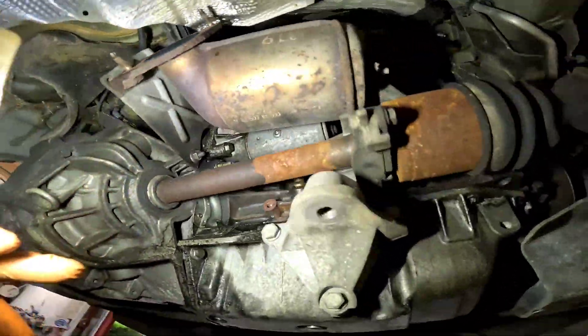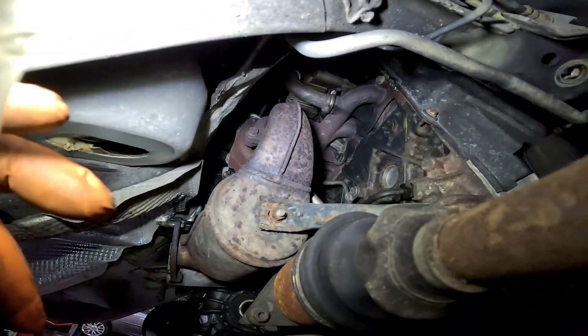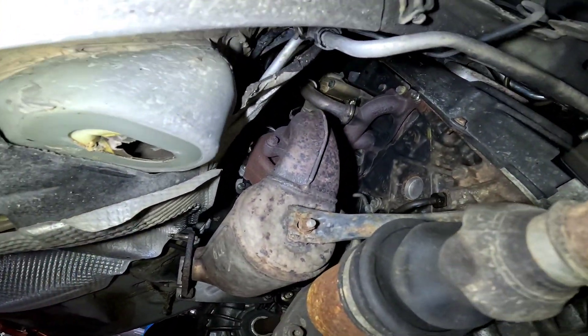Right, let's move around to this cat now. A couple of 13 mils hold in the bracket on either side and we can get up the flange and get them off. Going to have to give them a bit of a clean because they do look a little bit crispy.